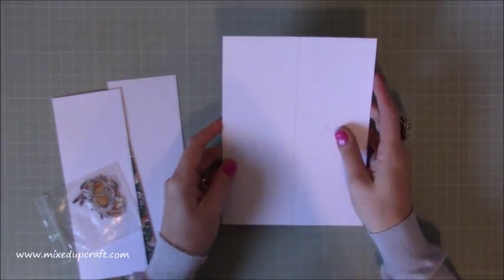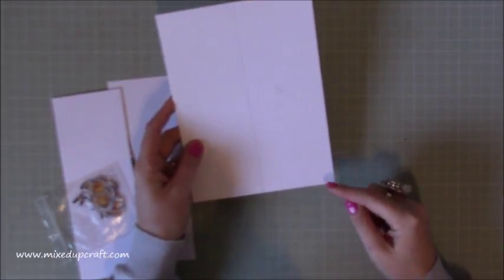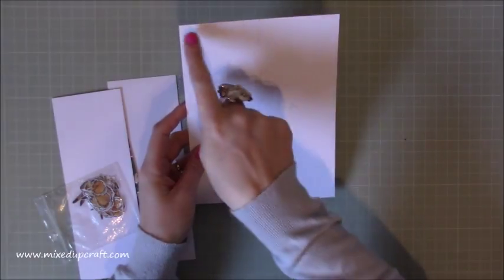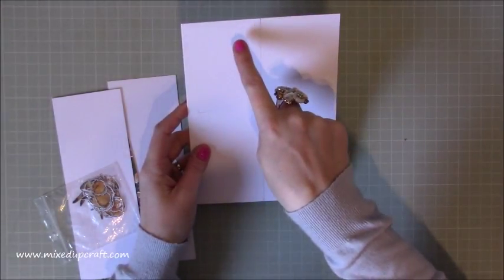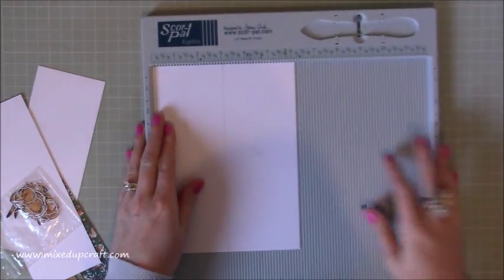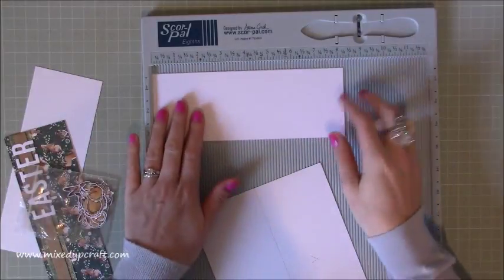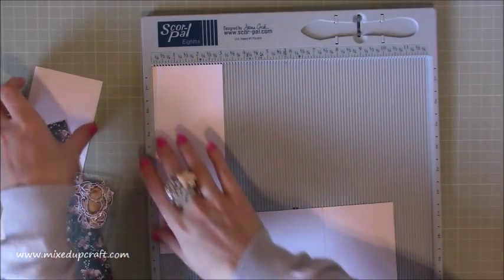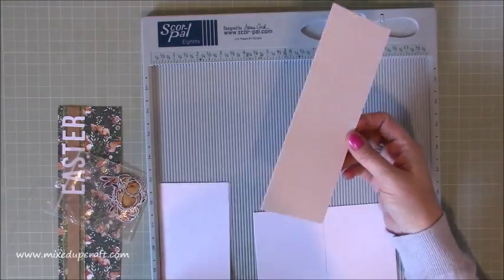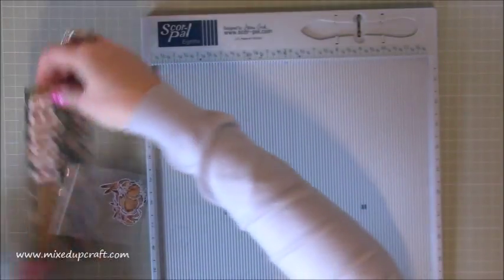You're going to need a piece of main card which is six and one eighth of an inch by eight and a quarter — that's the standard width of an A4 card, cut down. You'll also need two more pieces which are eight and a quarter by three inches, and you want two of those. These are going to be the bits that stick inside just to make it look more appealing.